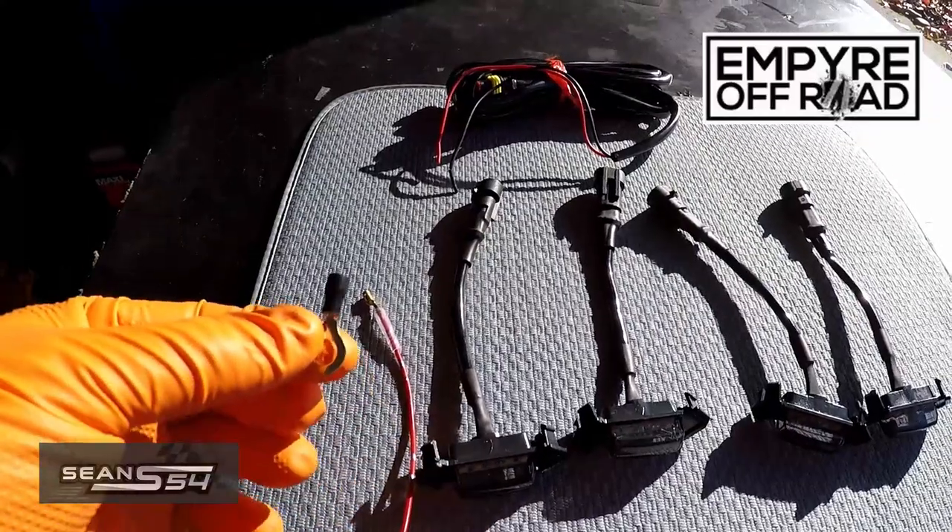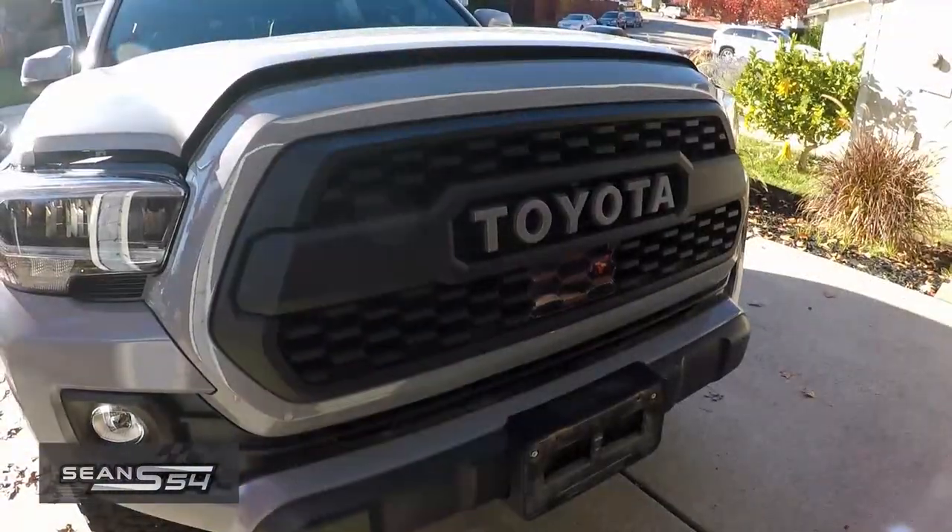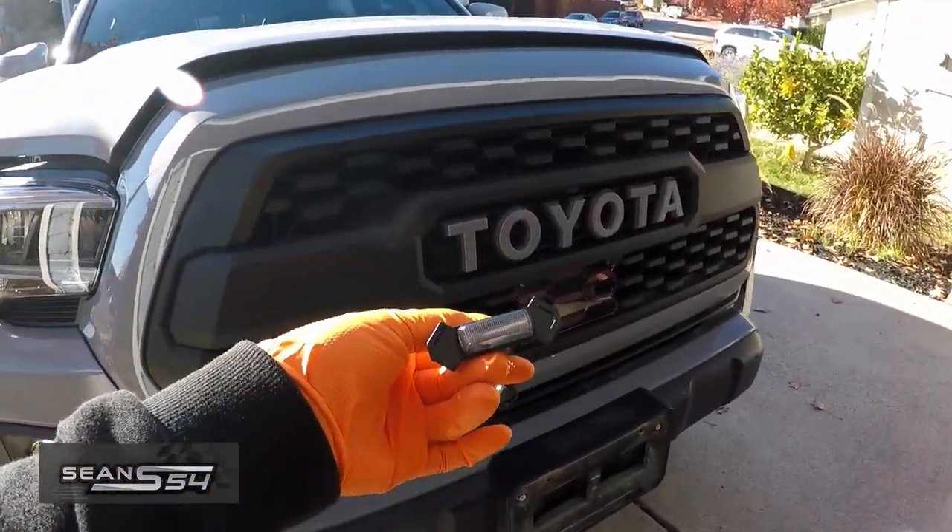This is a ring terminal for the ground. With the TRD Pro Grille, this thing will pop right in.